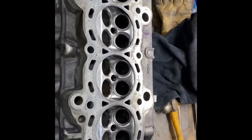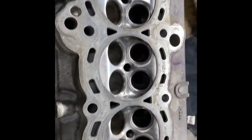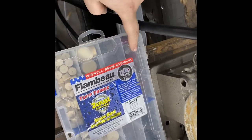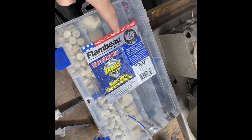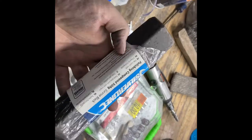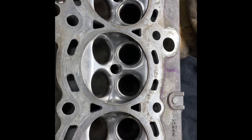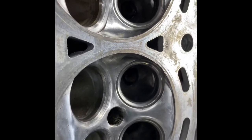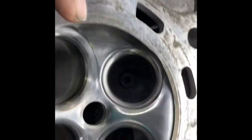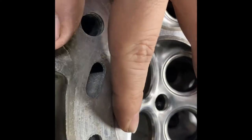Here it is. It didn't take me too much longer — I just followed the same steps as before: the red buff, the black one, the green one (I don't have the white one, I have to get more), then followed by the wool wheel with some polishing compound. And this is how the rest of them turned out. They're not perfect, but they are shiny and smooth to the touch.